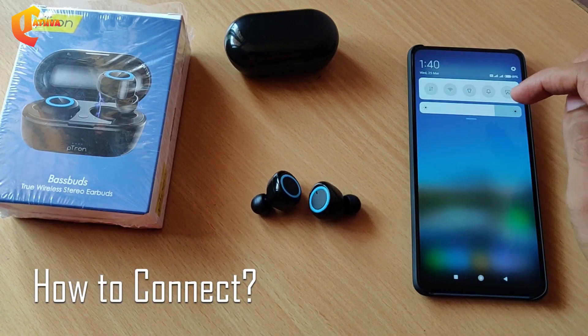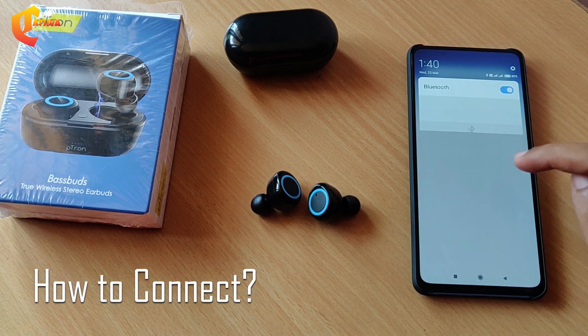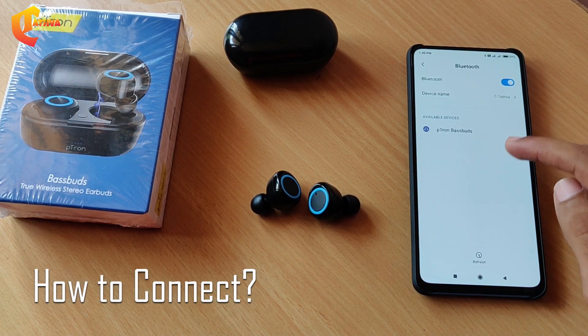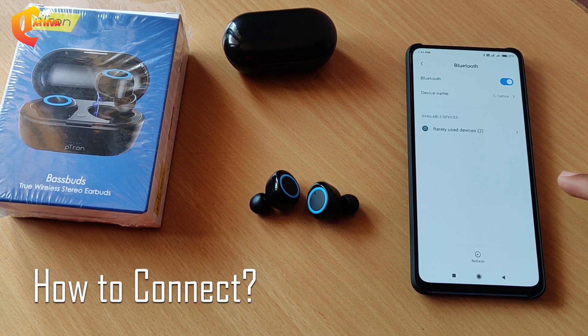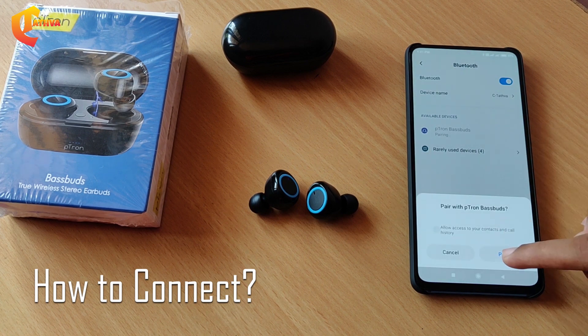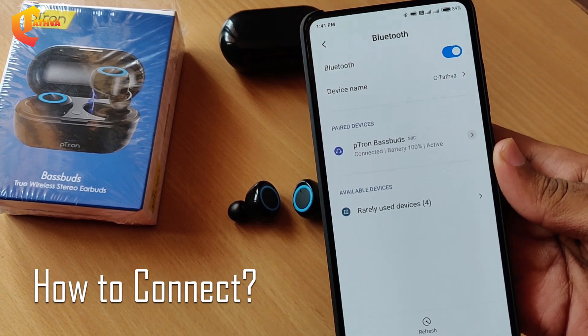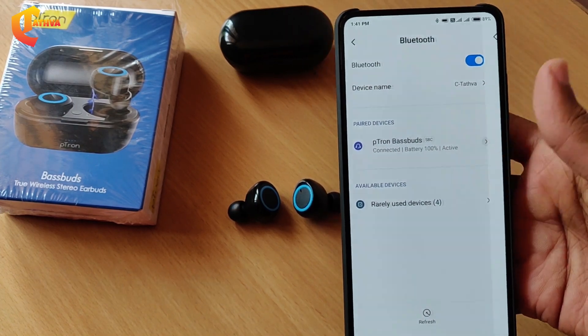If you want to pair, use a long press for 3 seconds. You will hear a sound to confirm. Then refresh the Bluetooth on the mobile, check available devices, click on P-Tron BestBuds and click pair to connect the earbuds.